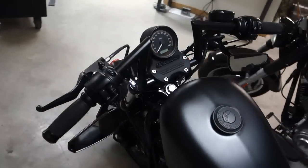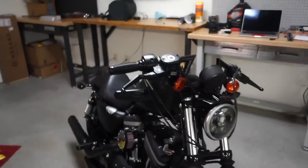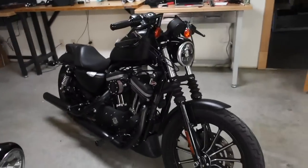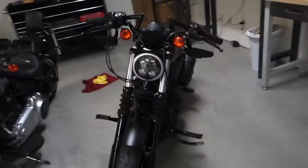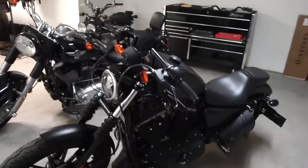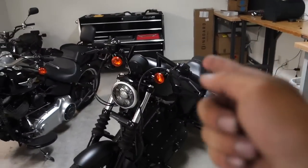That's it guys — this is the Biltwell Z bar on my 2009 Harley Davidson 883 Sportster. Later on I'll be doing a full mod list of everything I've done to my bike, but till then stay tuned for more mod videos. I hope you guys liked this video and if you have any questions comment down below. Have a nice day.